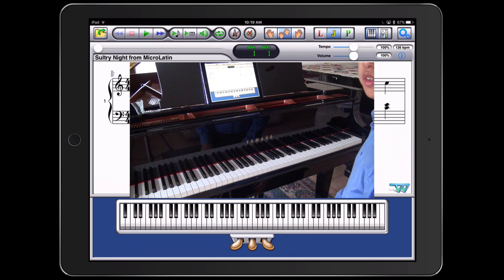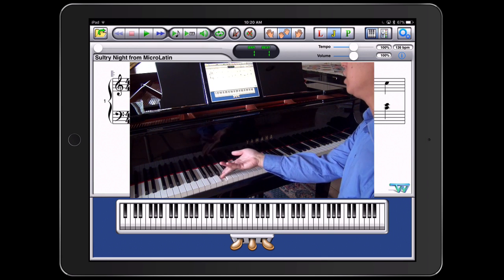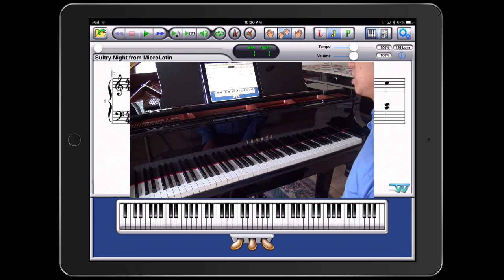What's great is this wireless connection between the iPad and your piano works both ways. Not only can you send MIDI data from the iPad to the piano, but anything that I play on the piano gets recreated on the iPad as well.